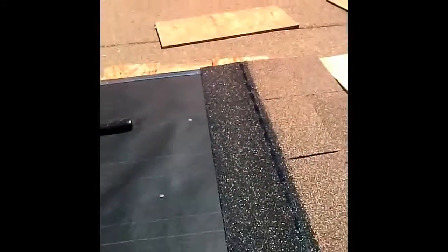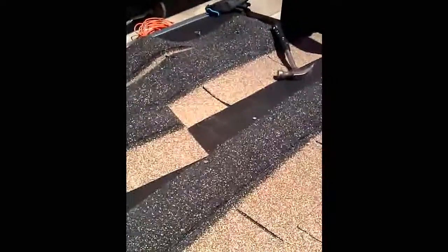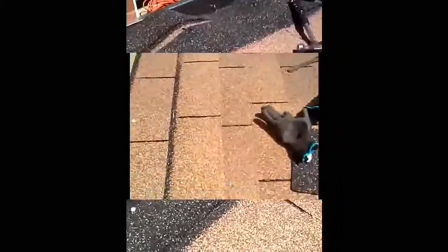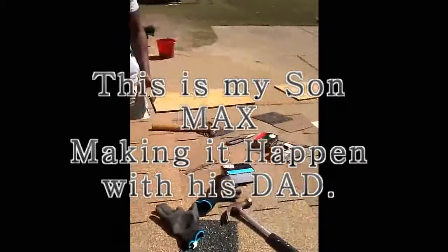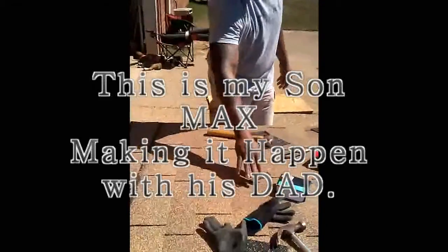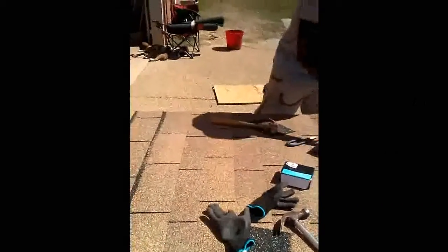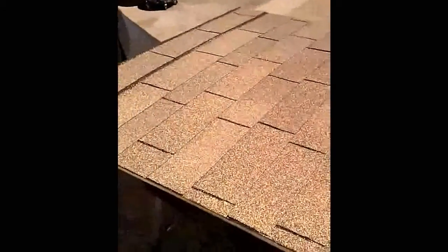We're going to go ahead and finish this project. Just continuing the shingling process — I'm going to have this done in the next 15 to 20 minutes. Then we can move on to getting the sides up and the front and back on. I've layered the shingles down in a nice formation to get the coating and the coloring right. The roof is now done. Now we can move on to the next phase of the project — getting my sides up, getting my front and back up, and we'll pretty much be done.